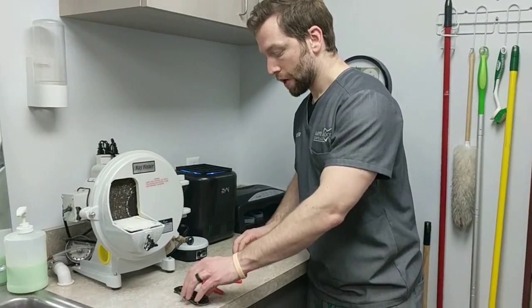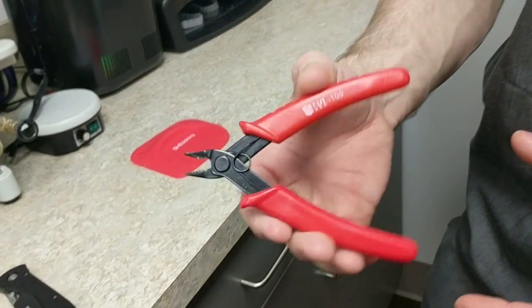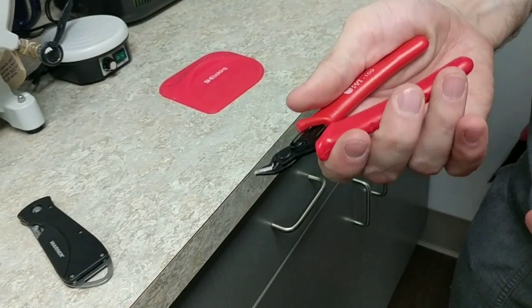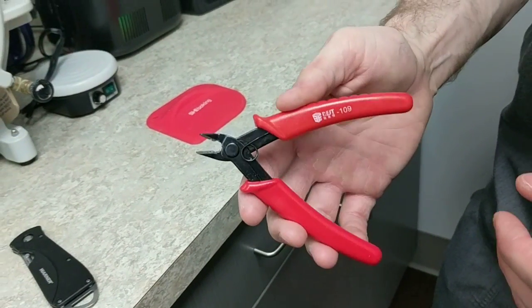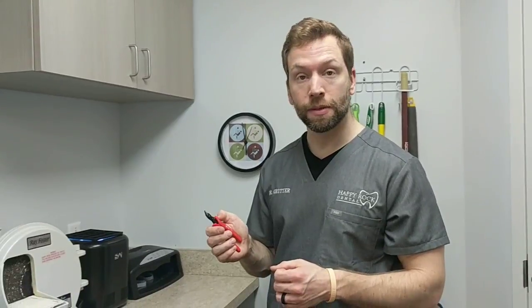Another tip from a friend — these little snips come with most printers these days. They're great for moving supports and clipping to separate things from the build platform. Just make sure you keep them clean, because if you get uncured resin in between the blades, the spring doesn't function anymore. You can find them on Amazon if you need to.